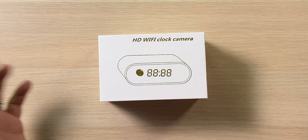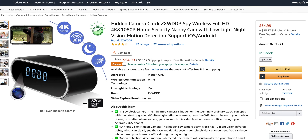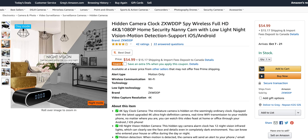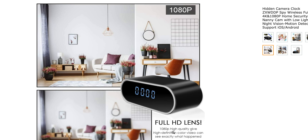It says 4K and 1080p — we'll see how it is. It's coming in right now on Amazon.com for about $55 with a little 5% off coupon, so coupons are good. We're going to crack open the box, see what it looks like, capture some footage, and that'll be today's video. Here is the box — HD Wi-Fi clock camera, nice and simple. It's got four and a half star ratings with 42 ratings in total, so that's not too bad.